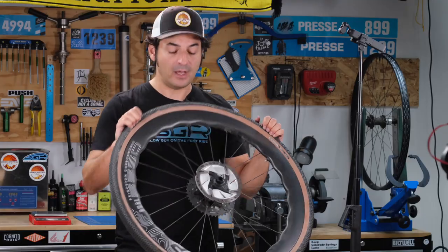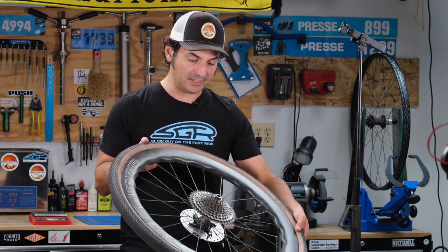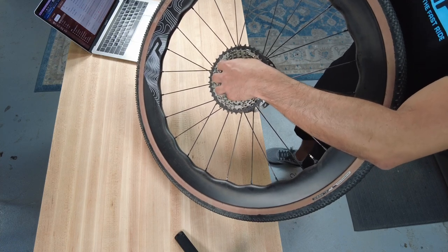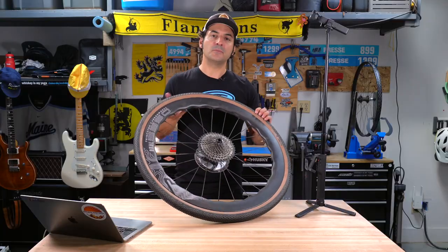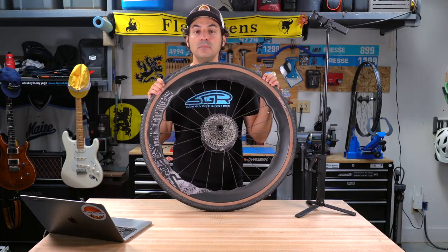One of the boasts that Princeton Carbon Works makes is that the engagement is nearly instant — though you can see there's a little bit of play. I would compare it to something like Industry 9's Hydra hub, which to me has been the most instant, quick engagement of any hub out there.